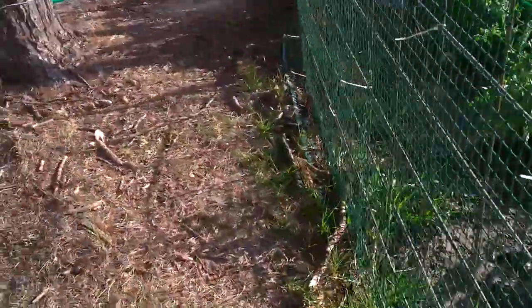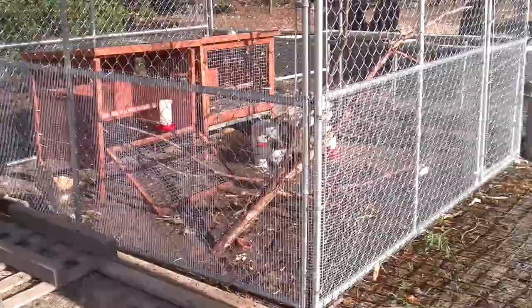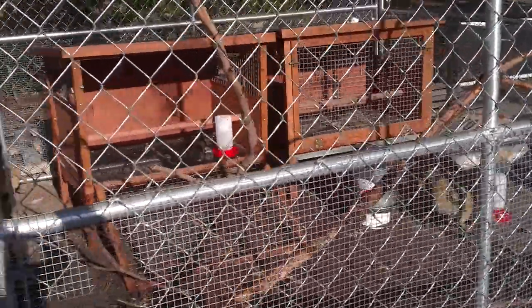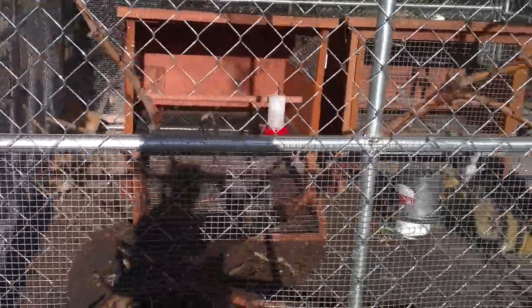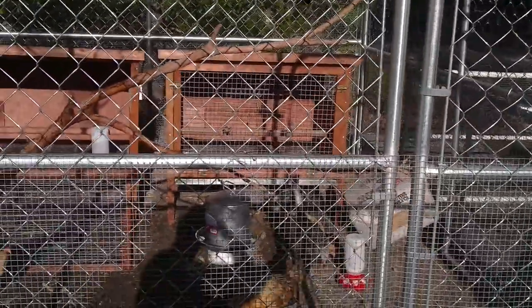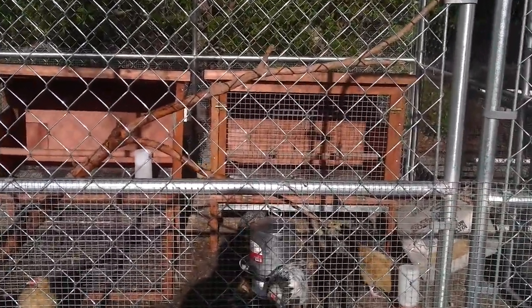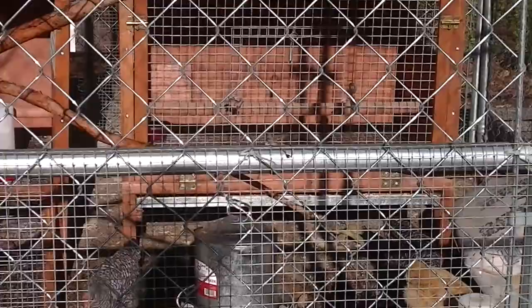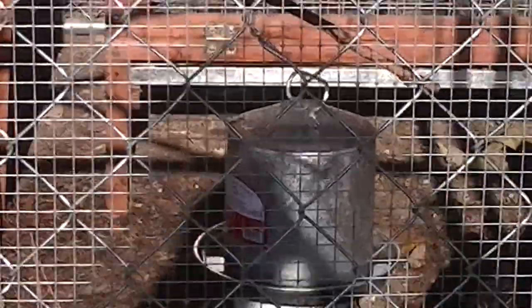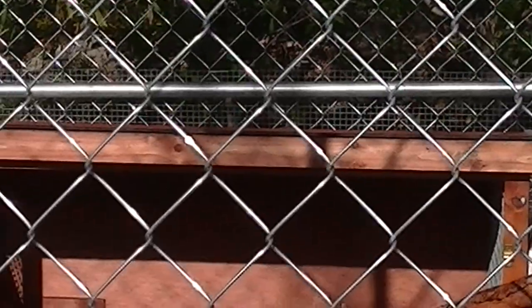I want to take you over to see my chickens. I just watered down their pen — they kind of like that, all the bugs come up. These are my babies, not quite babies anymore. Here they are — hey girls! Gonna be a trick chicken this morning.